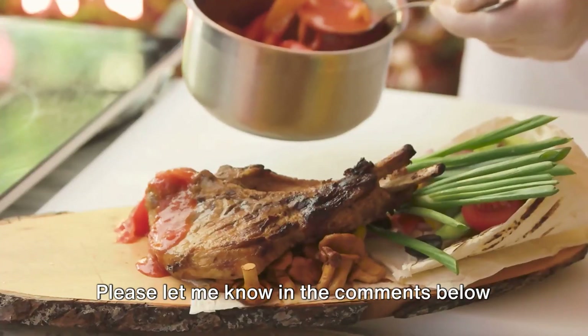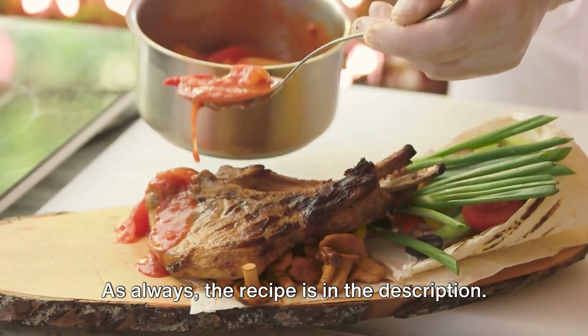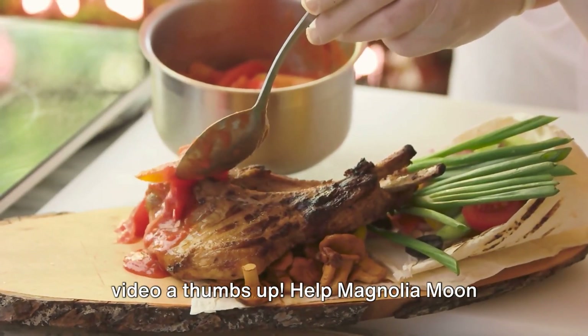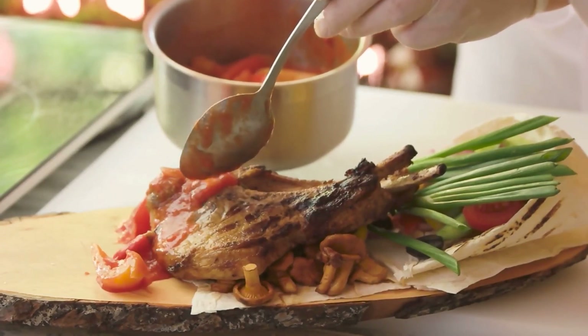Please let me know in the comments below how this recipe turned out for you. As always, the recipe is in the description. Don't forget to subscribe and give this video a thumbs up — help Magnolia Moon reach 1,000 subscribers.